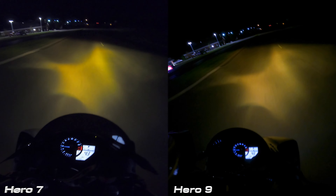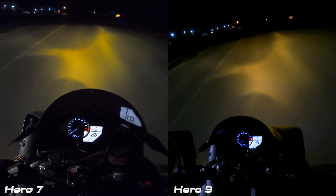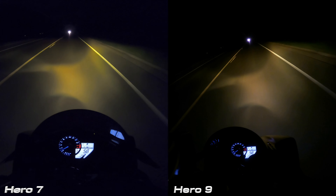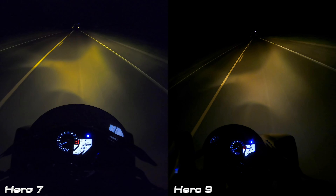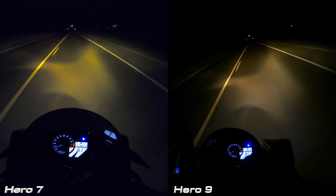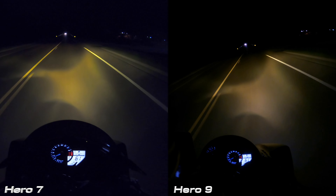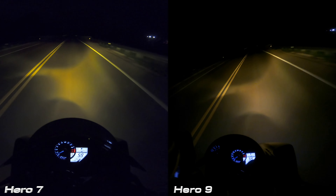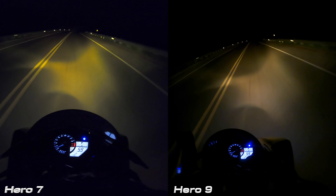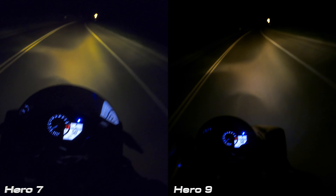My headlights almost look white in the Hero 9 versus the Hero 7 — this was honestly shocking to me. As we ride in the darkness with oncoming traffic, the headlights almost look blue with the 9, versus on the 7 they have more of a true accurate white color. My headlights look washed out in the 9, versus on the 7 it looks more accurate to what I'm seeing. The GoPro settings are the same for both of these cameras.